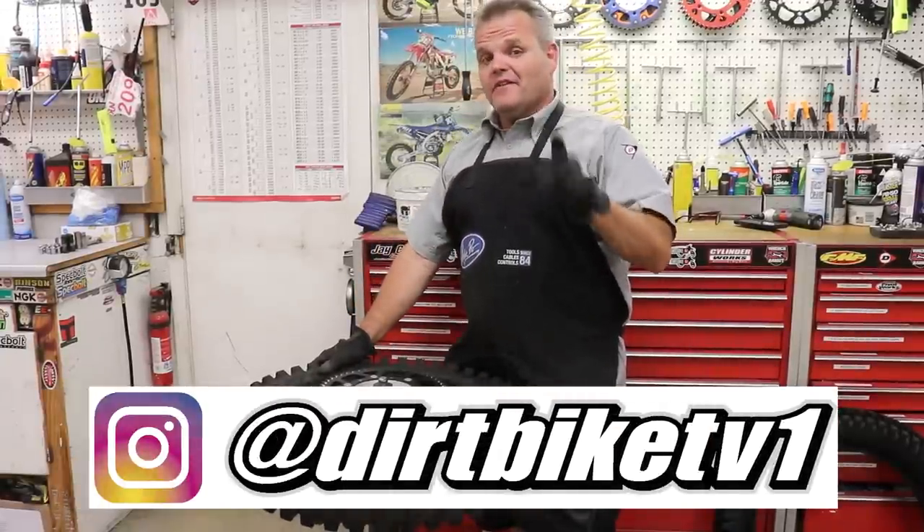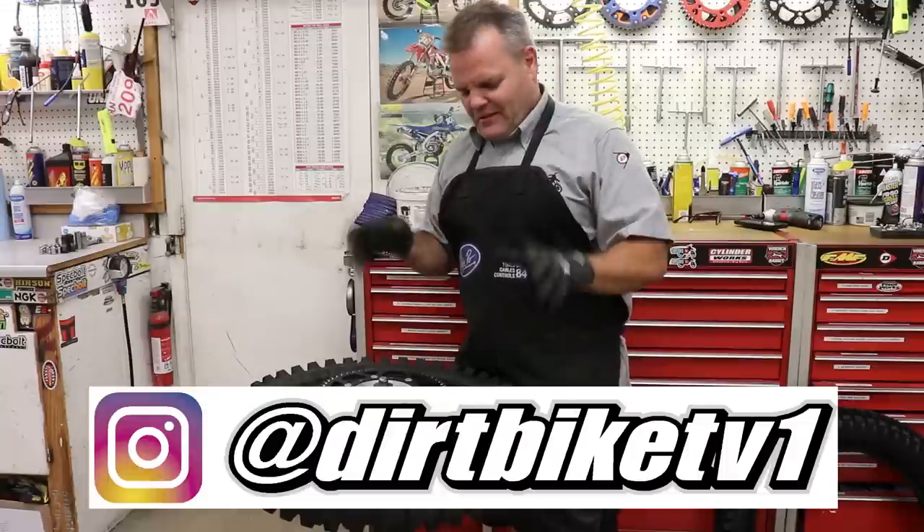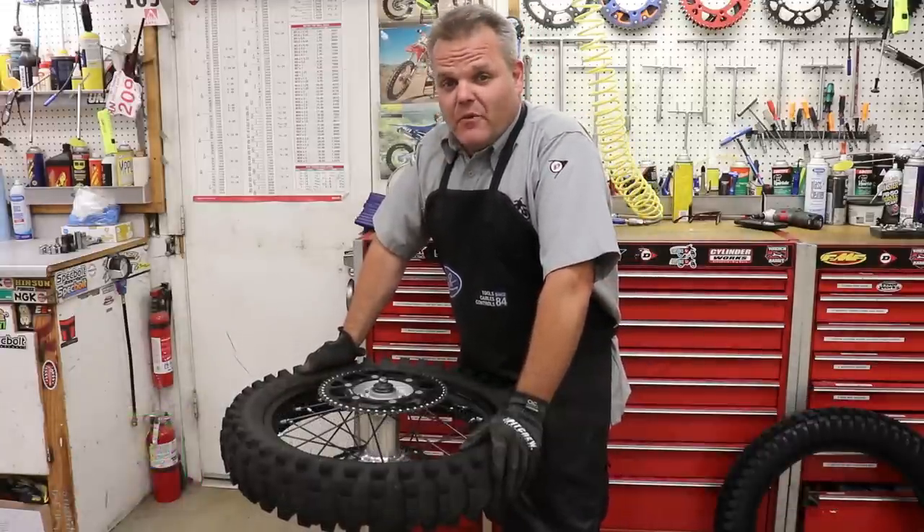Jay here. We have another tire change video for you — can't be too many of those, right? This is a rear tire change video for an 18-inch rear wheel. We're going to give you some tips the Dunlop way right now.